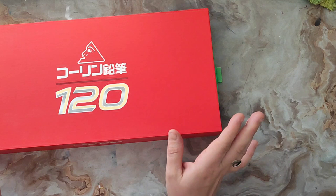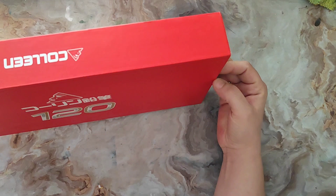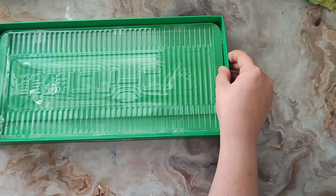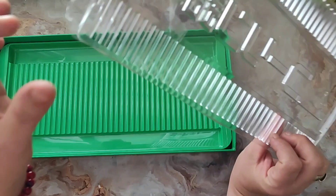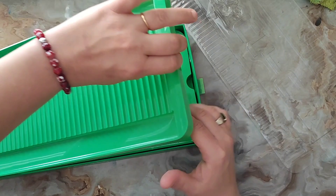Je les ai reçus, ils étaient vraiment tout neufs, encore dans le plastique. La personne ne les avait pas utilisés du tout. Vous les recevez dans une boîte tiroir. Chaque rack est recouvert de scotch, ils sont très bien accrochés. Je peux vous dire que c'est la gamme de crayons que j'ai le plus galéré à ouvrir de ma vie.